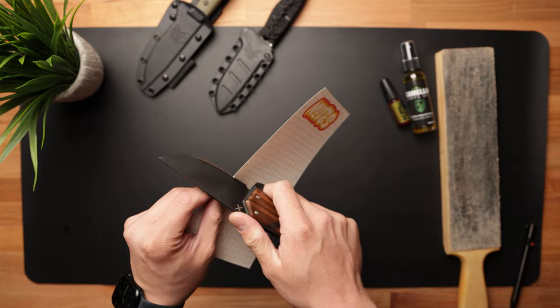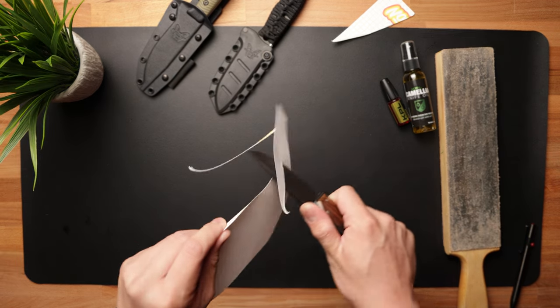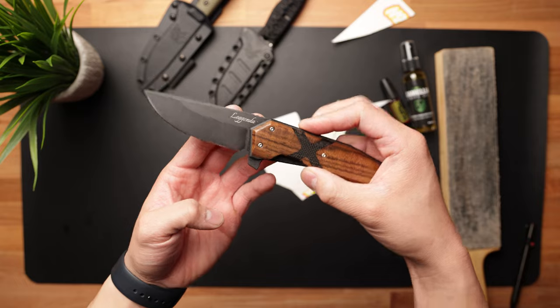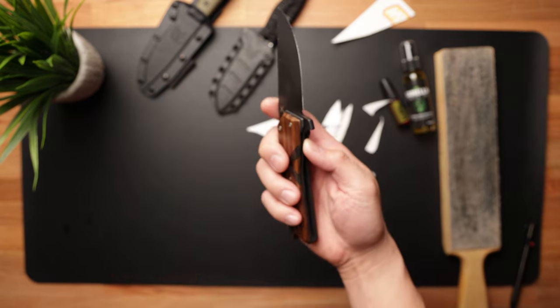The factory edge is not too bad. Overall, I think this is going to be a fantastic beater knife. It's going to be able to withstand all the elements. And if you're someone that's looking for a stellar camping folding knife, or someone that wants to get their dad or grandpa a brand new knife, this thing is awesome.